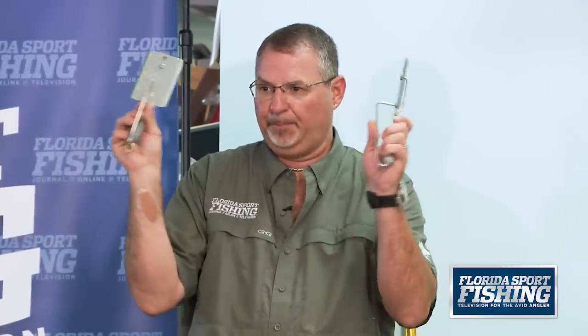There's something very important about planers you have to understand: the number rating. For example, this is a number eight planer and this is a number six planer — but if you look at them, they're identical. The plate size is identical. A lot of people make the mistake of thinking a planer is rated by the plate size. That is not correct. A planer is rated by the weight size — the size of the lead. An eight-ounce sinker versus a six-ounce sinker. That's how a planer is rated, and the weight plays a huge factor in how deep that planer will swim.